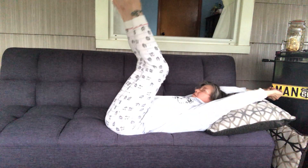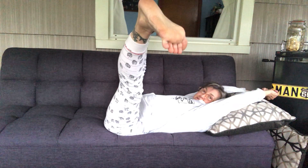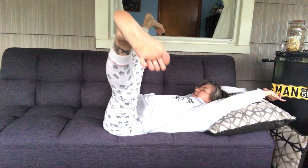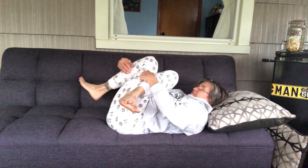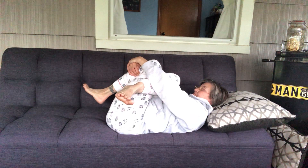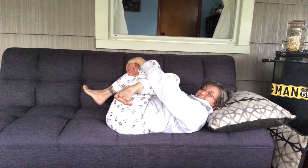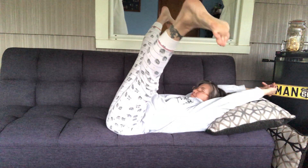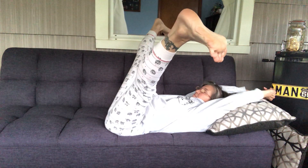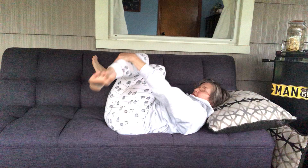Arms over the head — legs go up, up, up, up, up, then we're just gonna stretch them out and let them fall out to the sides. Let's cross the right leg over and bang your knees, and hug your legs in. Let's unwrap that again — arms over your head, stretch the legs up, open them up. Left leg crossing over — grab hold of your legs and hug them in.